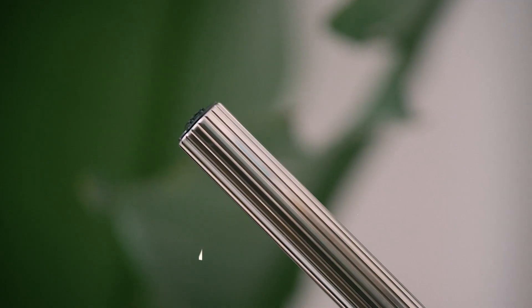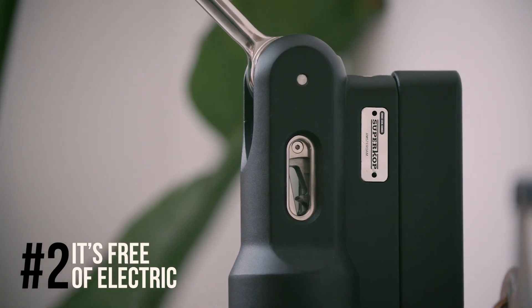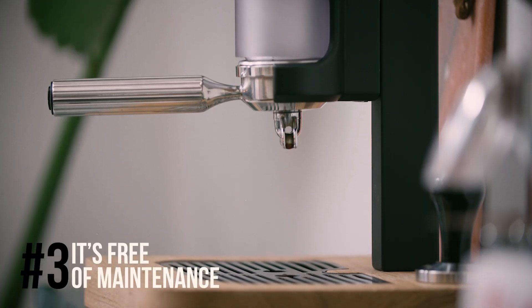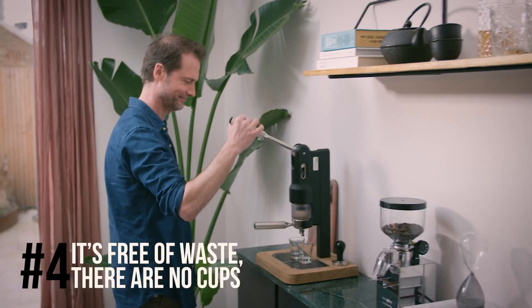One, it's made with high quality materials. Two, it's free of electric. Three, it's free of maintenance. Four, it's free of waste.